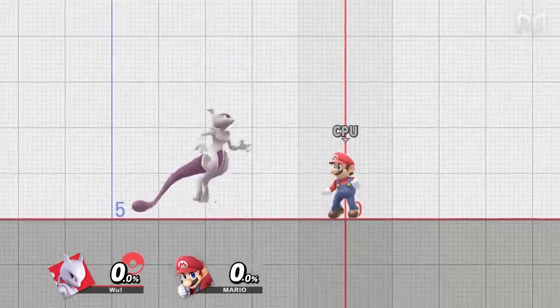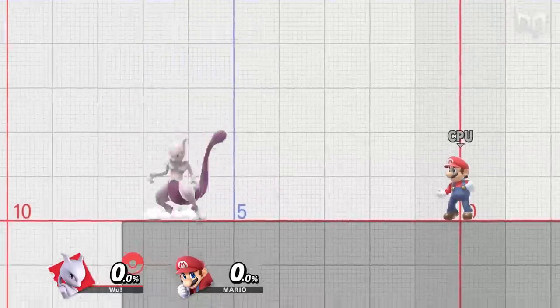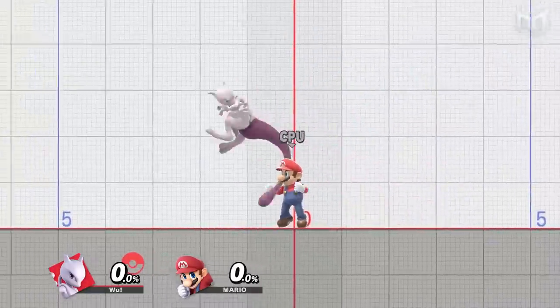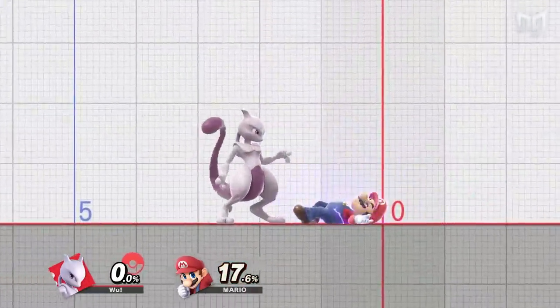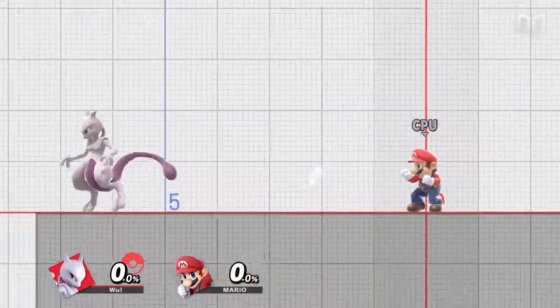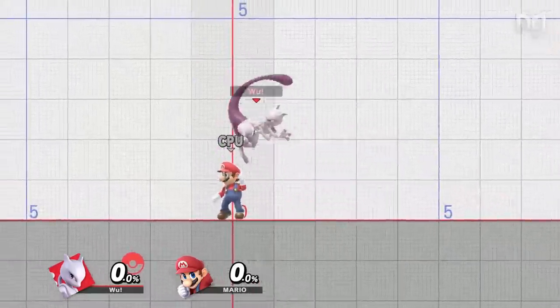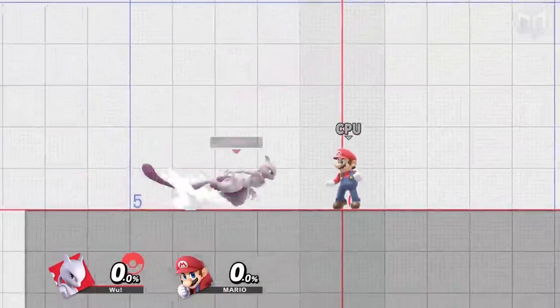Take a step back and think about your level. You might have short hops in place down, but can you short hop fast fall? Can you do it without looking at your character? Can you land a retreating aerial or a cross-up aerial? When you figure out where you're at, try to think about what one step forward looks like. If you can't short hop or fast fall yet, don't jump right into attack canceling. But if you've got the standard movement tech 100 percent down, then definitely start thinking about attack canceling, RAR back aerials, and more.